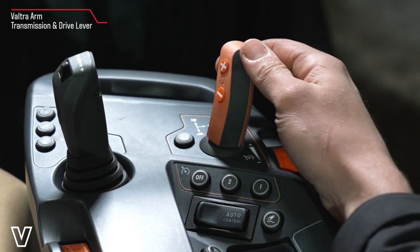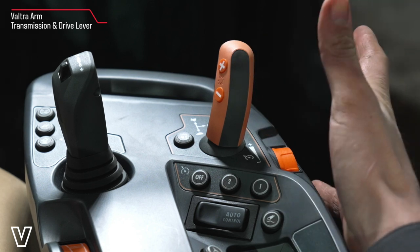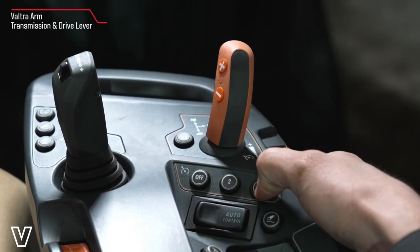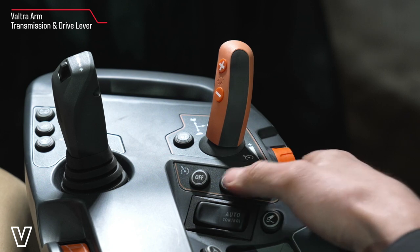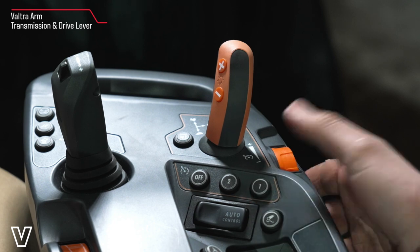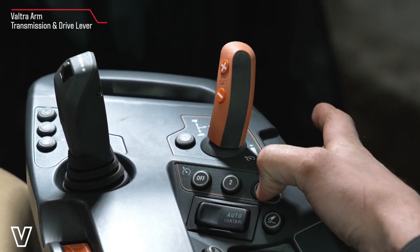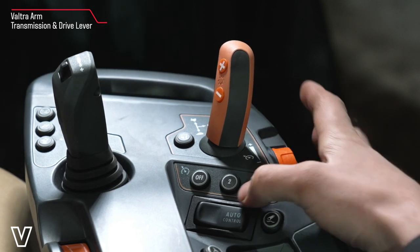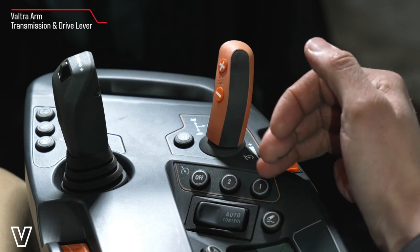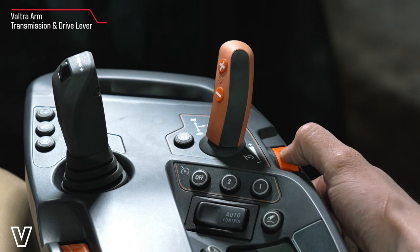In doing so we can't change power shift on our own, but that allows us to use our cruise controls here. We can pre-program one and two and turn them off to preset forward speed — drive to the forward speed you want to achieve, press and hold, and that will save to one, and a different speed for two. When we're in that cruise control speed we can fine-tune it using this roller on the right hand side here.